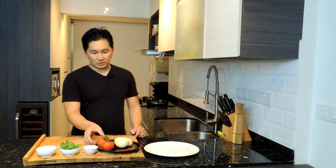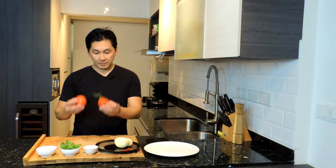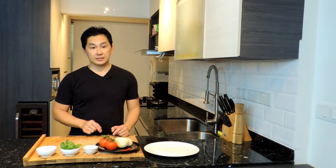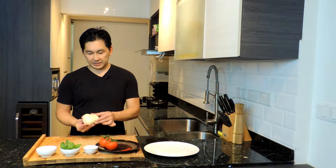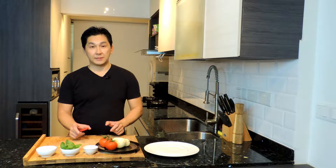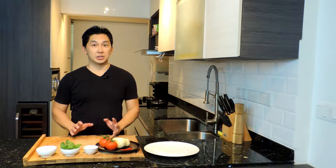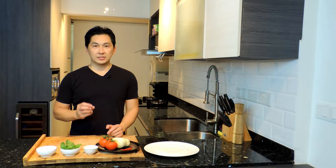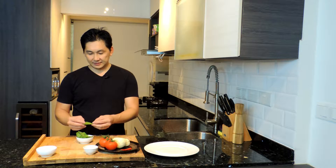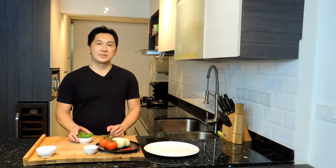Let's start. What we have today: some tomatoes ripened on the vine, which we'll cut up and combine with the mozzarella — a nice beautiful piece. We also have a chili pepper; we'll scrape out the seeds so it's not very hot, just to add a little spice and flavor. And of course our beautiful basil — look at these, I love the flavor of these.